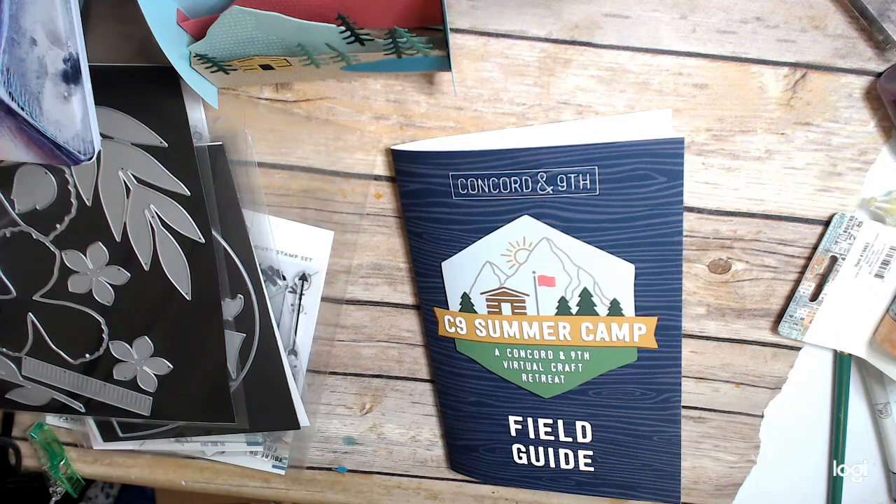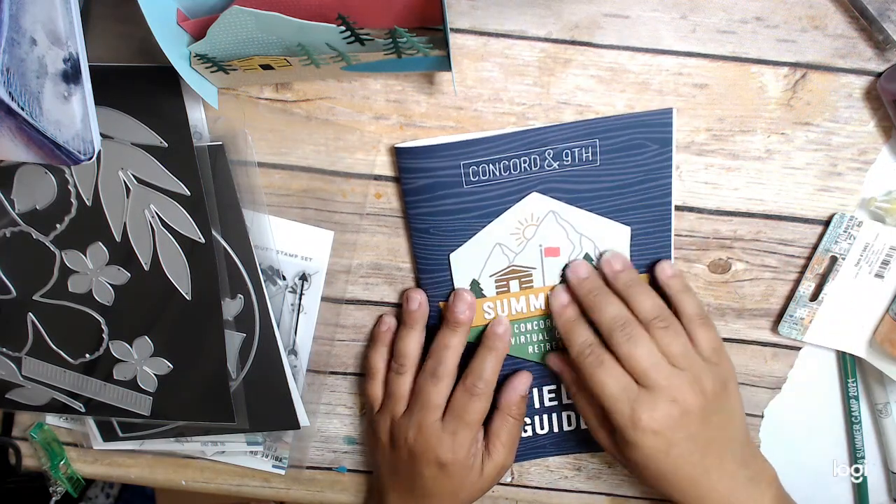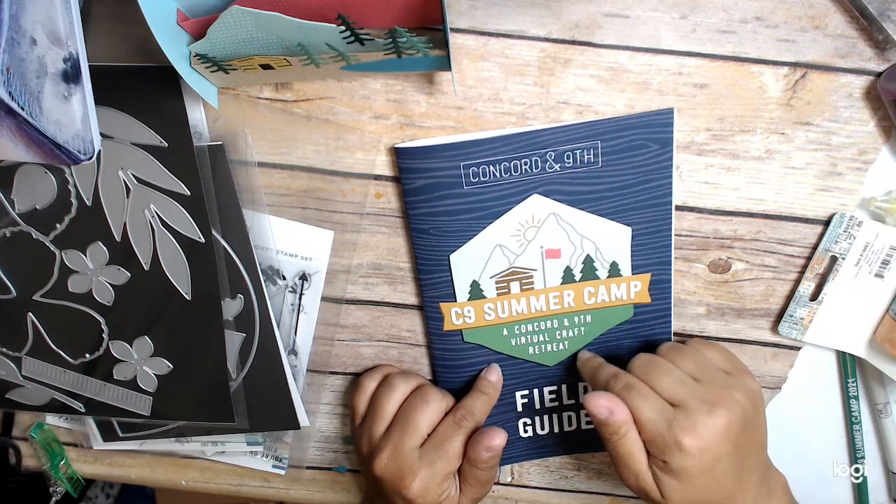Hi everyone, this is Cina Crane at the Heart, and I'm back with more projects from the Concord and 9th Summer Camp.